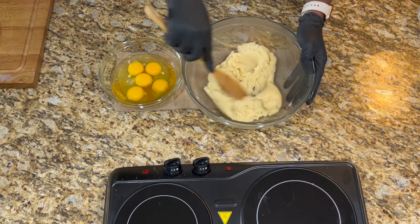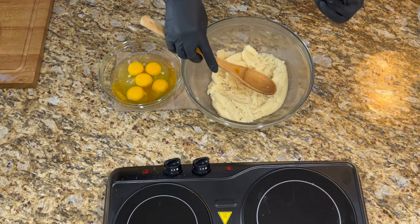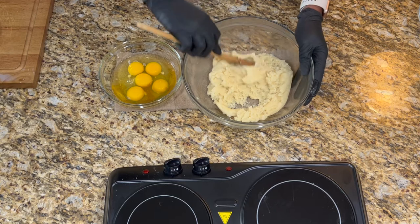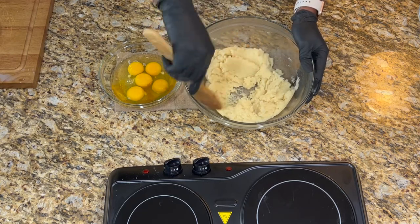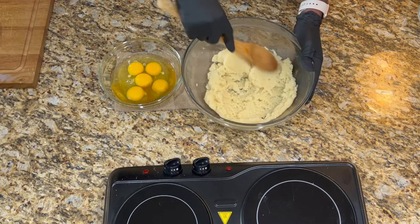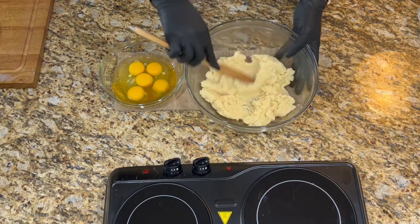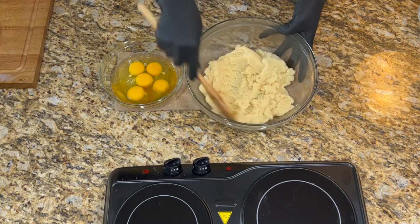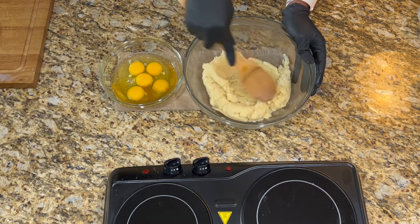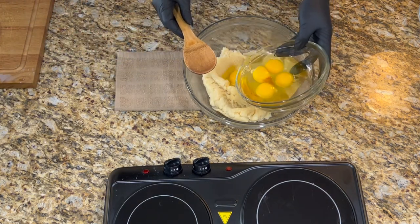Don't worry — the sugar in here is not going to make it sweet, and the vanilla is just so that you don't get an eggy taste. You can still use this recipe for savory dishes and omit the vanilla if you prefer, but you won't really taste it — it just gives it a better aroma. We are cool enough now; we're still a bit warm at about 125 degrees Fahrenheit, and I'm going to start adding my eggs one at a time.